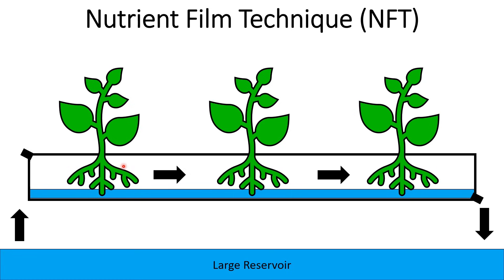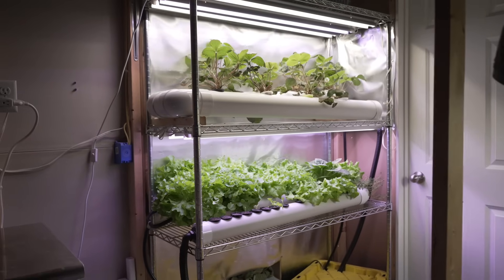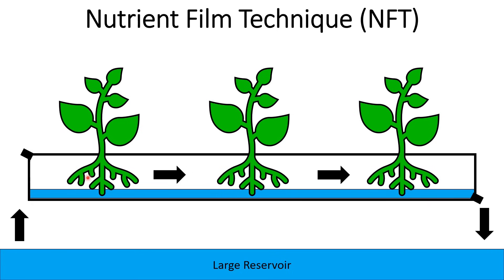That's really good for growth, so NFT can grow plants really quickly. The other advantage of NFT is that you can scale it really well — if you want to add more plants, you just make these channels longer and add more plants, or keep adding channels all pumped from the same reservoir. It's really easy to scale up and grow hundreds of plants.